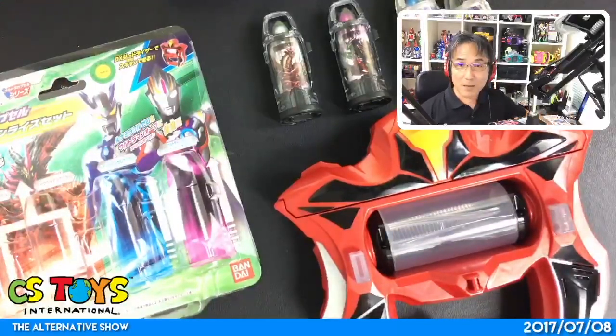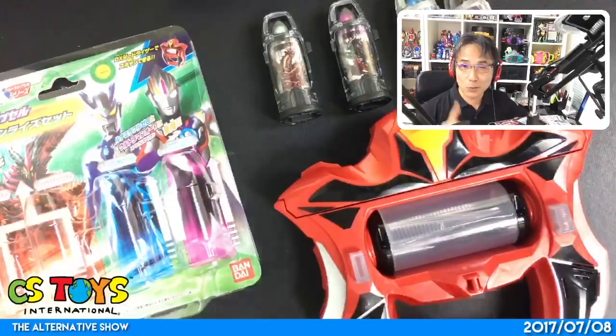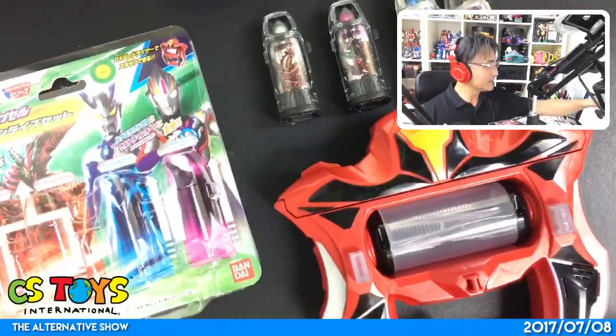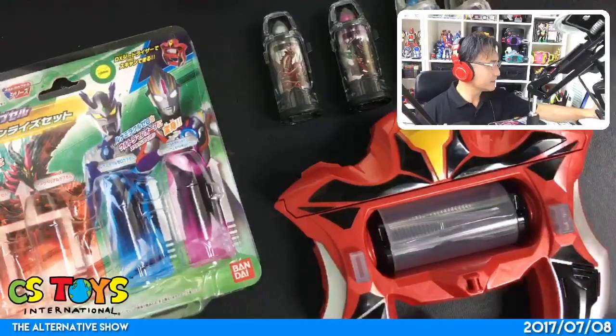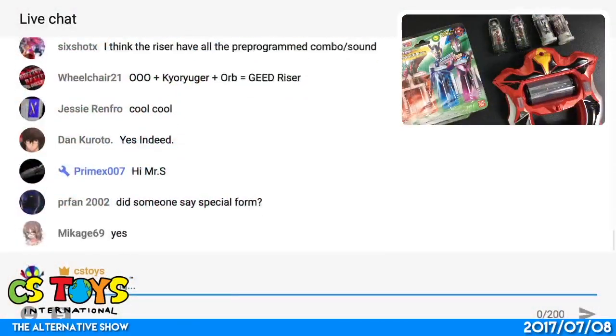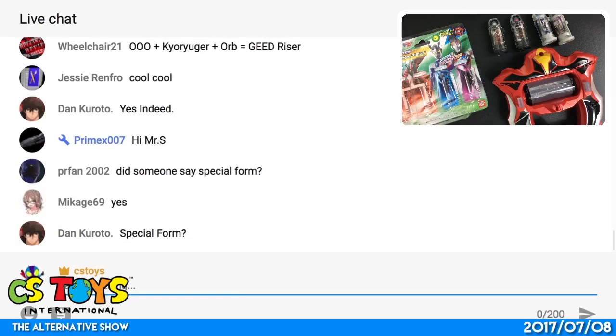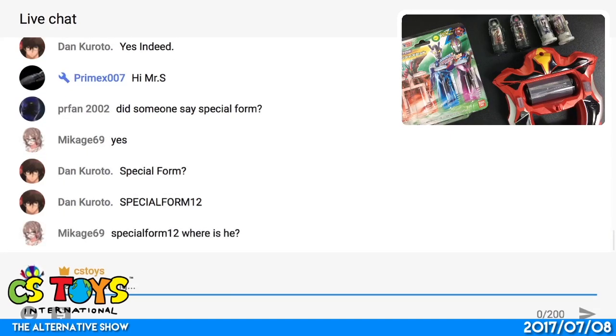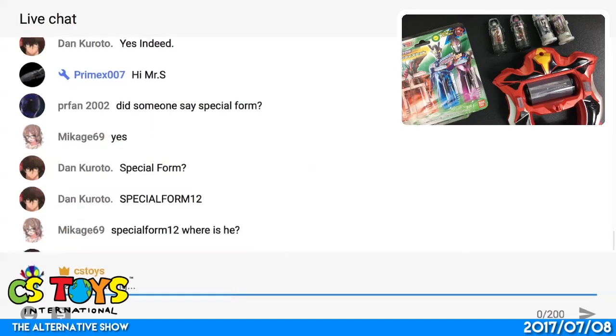Thank you very much. This has been a live recording from CS Toys International — don't go away, we'll be back.